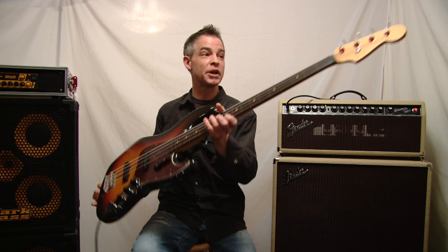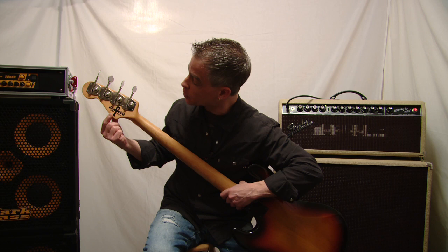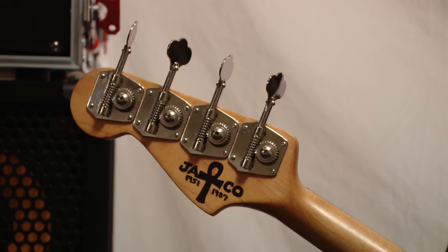I put Jaco's name and the year of his birth, 1951, and his death year, 1987, right on the bass, and I just did it with a Sharpie. It's not the greatest artwork in the world, but it kind of makes this bass my own, and I enjoyed doing it.